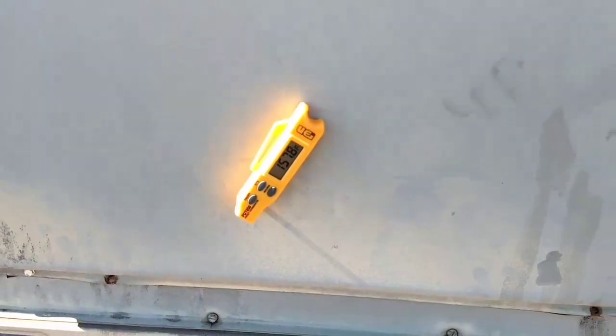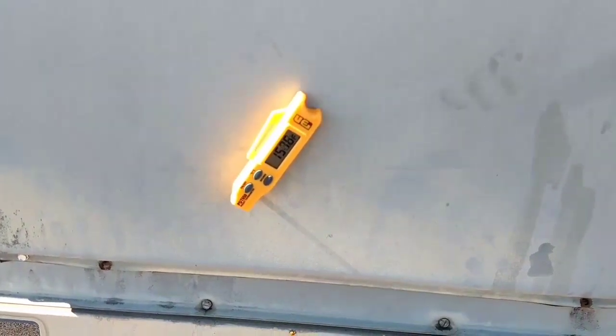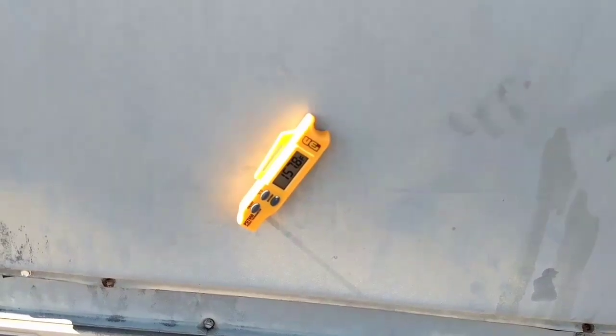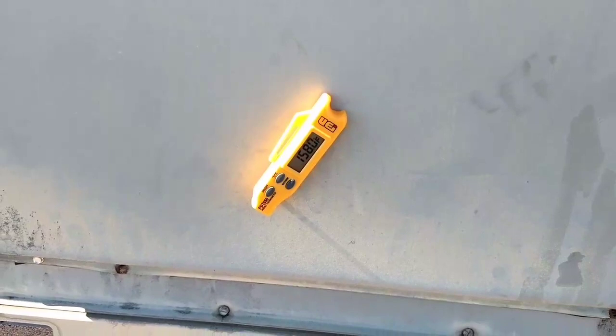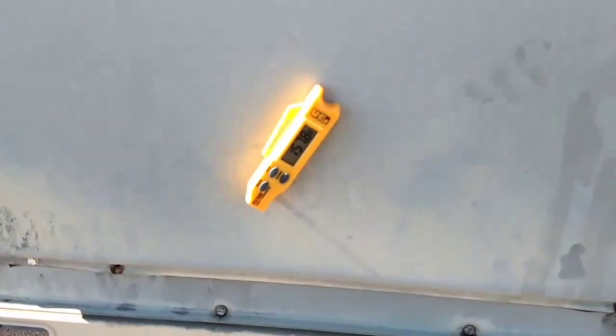So right now I'm going to go downstairs and change that thermostat to a two-stage thermostat, make sure it's operating properly, and that will be the end of the call.